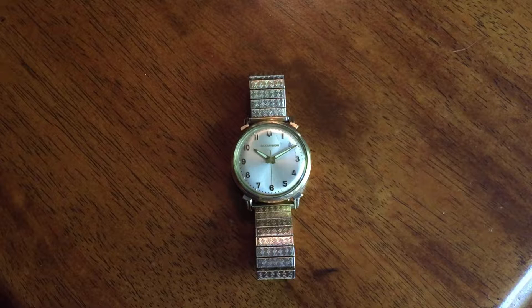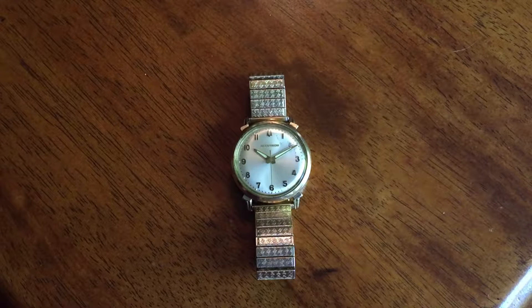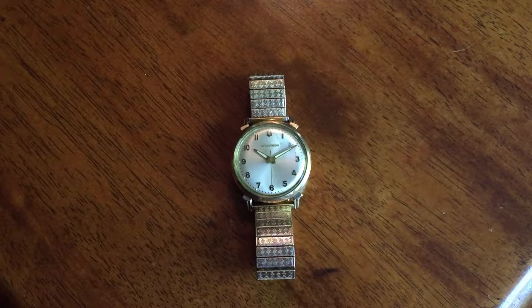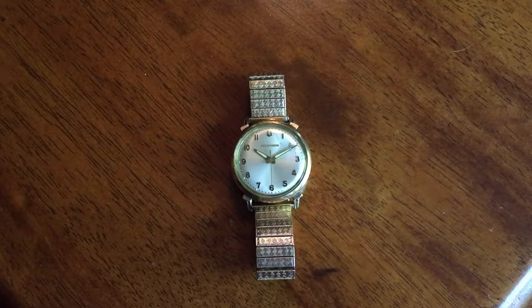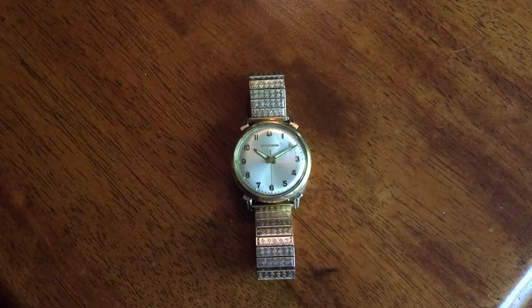What is up, YouTube? This is Pazizzi Jesseing here, and you're looking at a watch right now. I wanted to show it to you guys because there's something about it that I have never seen before, that I've never even heard of before, and I thought it was really, really cool, and I just had to share it with you. So this is going to be a quick, off-the-cuff video, so hopefully you guys don't mind.